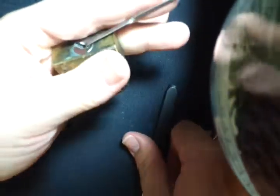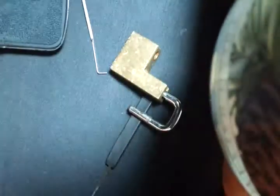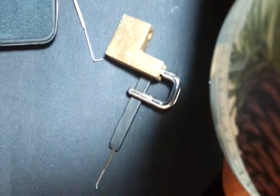Very cool. Don't break the lock. Check out keypicking.com.